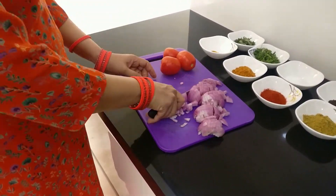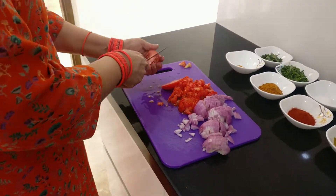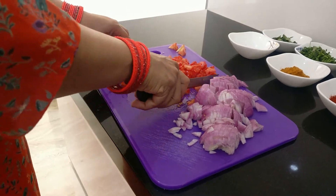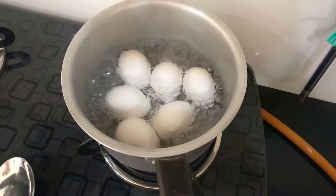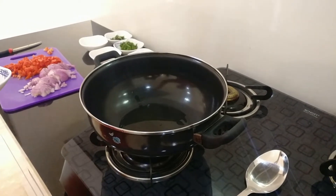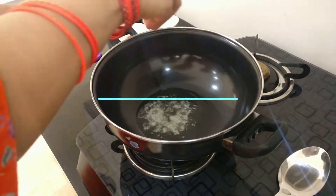I have a small request: as we all know, we're going through a very bad time right now, and more than humans, poor animals are suffering a lot. If you're around any street animals — stray dogs, cats, birds — please do feed them, give them some water, biscuits, or rice so they can survive. Let's help everyone we can and do our small bit for society.